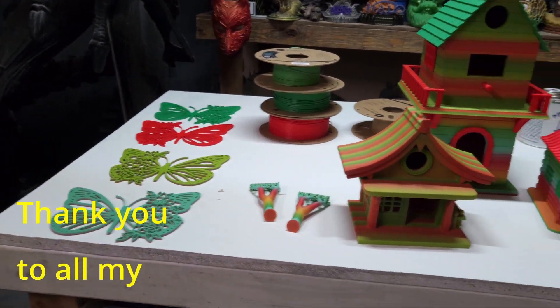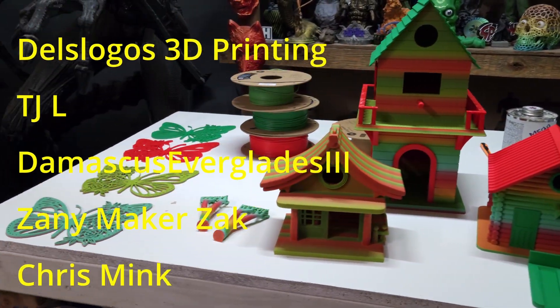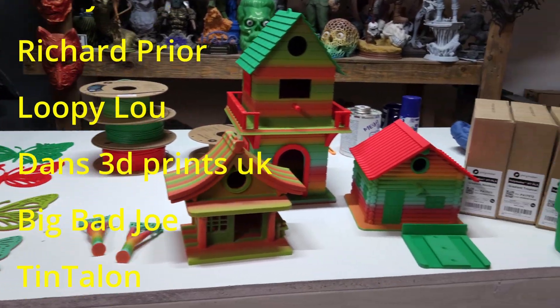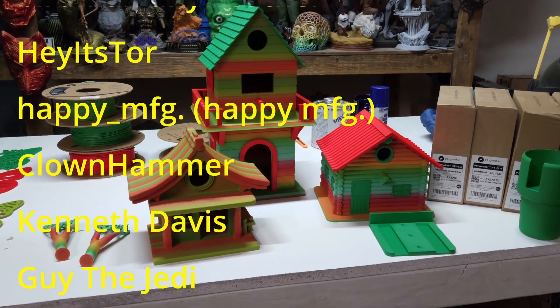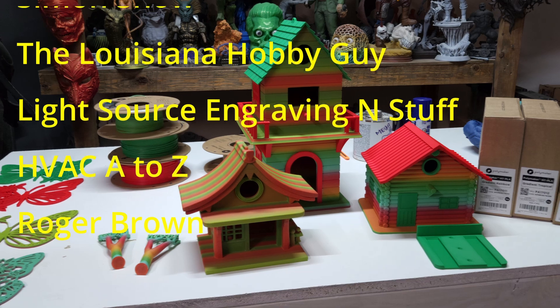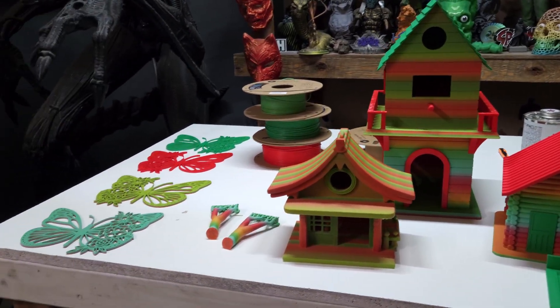Thank you for all the channel subscribers, channel members, and channel supporters. I appreciate each and every one of you. Please like, subscribe, and share. Polymaker rocks — they're always coming out with new amazing stuff. There's plenty out there to print in the world, or you can design your own things. Make all the things and have fun!